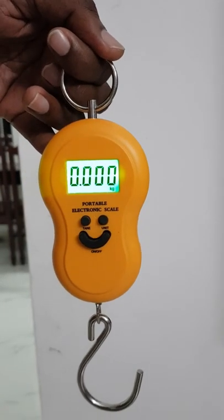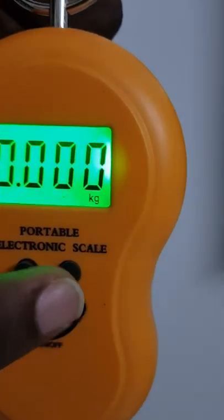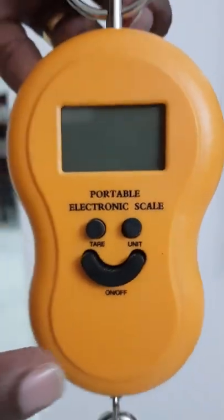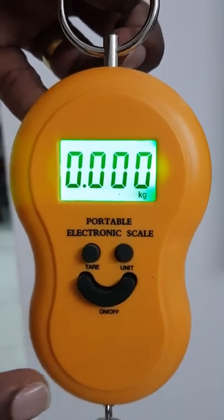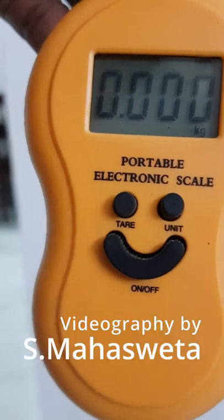We need to reset it before using it further. Now it is back to zero. This scale reads in kg. This button is for on and off — this is off, this is on. Thank you friends, hope you understood how to use this portable electronic scale.